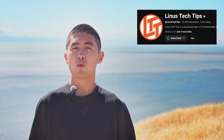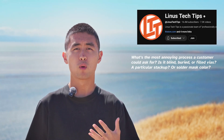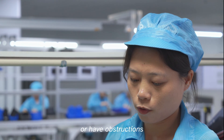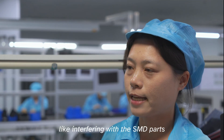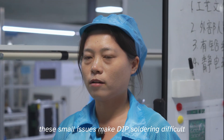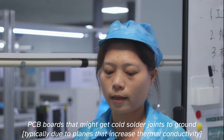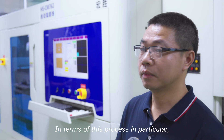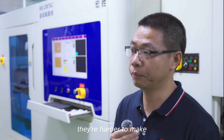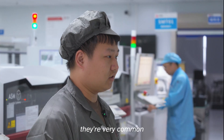Nathaniel from the LTT team asks: what's the most annoying process a customer could ask for — is it blind, buried, or filled vias? A particular stack-up or solder mask color? The response indicates that processes involving high-temperature differentials in the PCB — like cold and heat cycling — make things more complicated. Different types of materials also add to process complexity. These are the more common challenging scenarios.